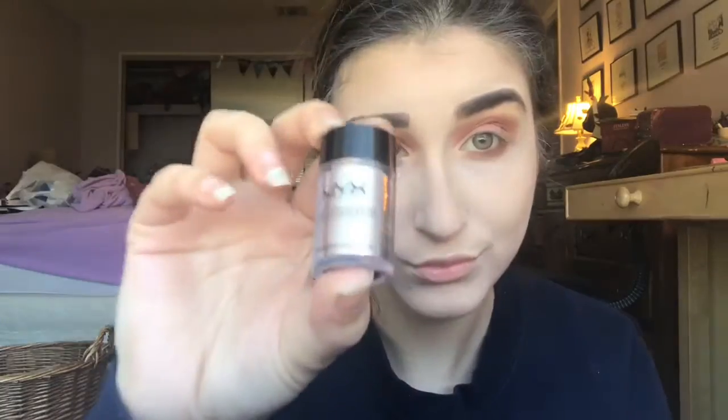I'm going in with a Too Faced Peach palette and using the shades Candied Peach and Just Peachy. I went in with the NYX pigment in Vegas just to put some sparkle on my eyes, and now I'm going in with a Kat Von D tattoo liner to create a nice wing on both my eyes.